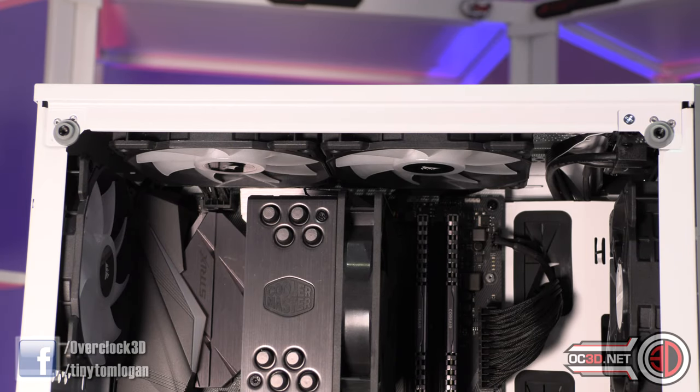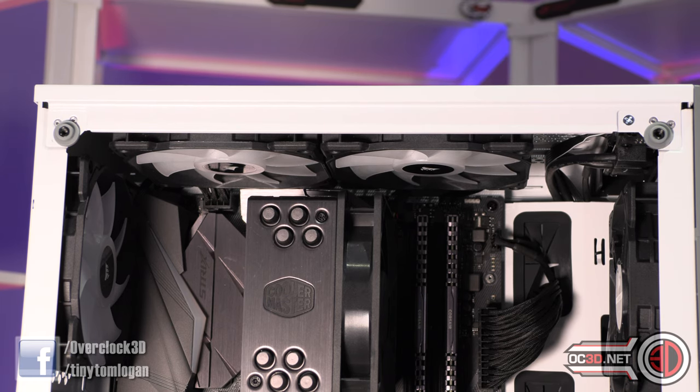I said earlier when we were looking at the roof that the offset fans are very important. The 140s — you can only fit 140mm fans in the roof; you cannot fit a 140mm based AIO in the roof. But with the 120mm fans, if you're using memory like the Corsair LPX kind of height with nothing with excessive heat sinks, you can run a 120mm based AIO in the roof. Because of those offsets it spaces away from the motherboard enough to get in there. So if you were running the H100i for example, you could fit that memory dependent.